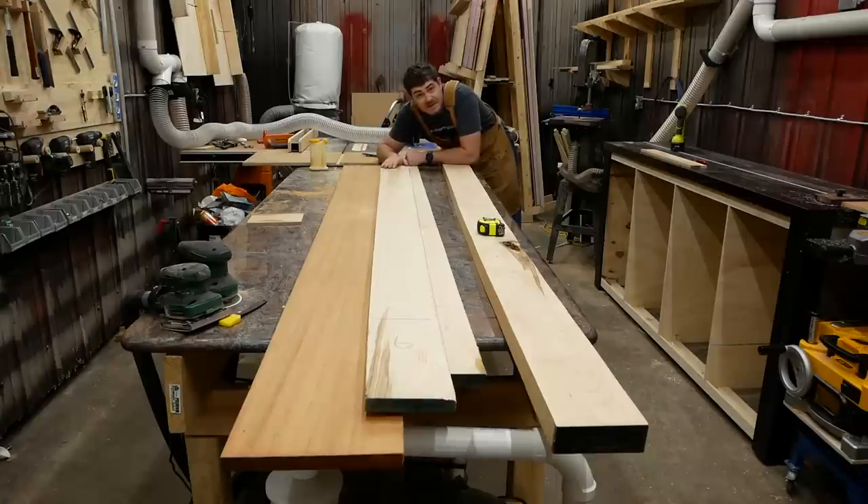This is the wood I'm going to be using for this project: African mahogany, bird's eye maple, and this massive chunk of hard maple for the legs. Now let's get started by cutting this to rough length and milling them down.